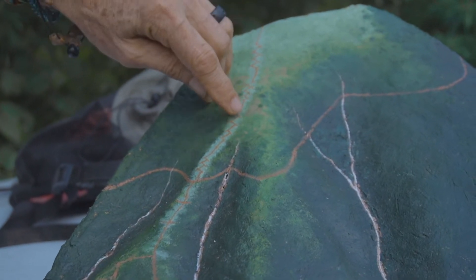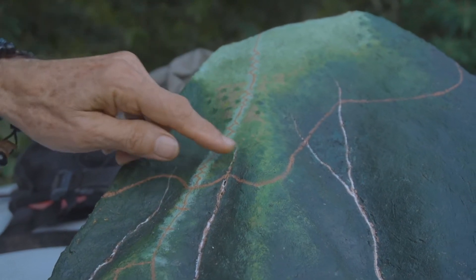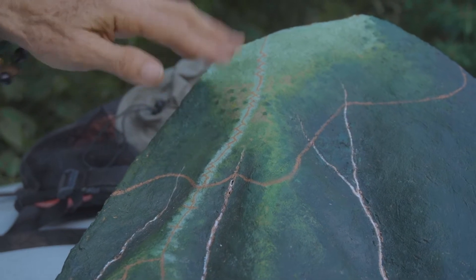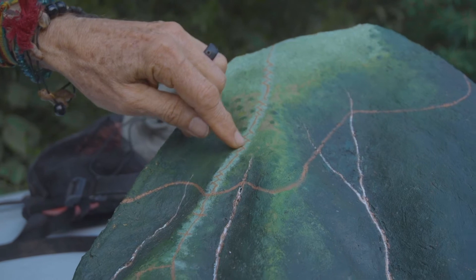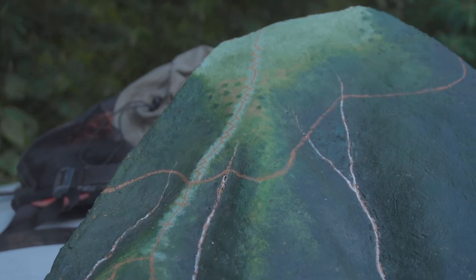Any water coming down is caught and is thrown off to one side and then thrown off to the other side and then thrown off to the same side again, so that it's back and forth instead of being able to come straight down and cause erosion by accelerating down the slope.